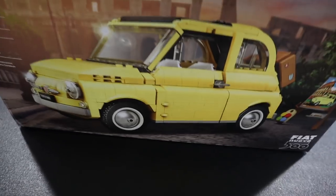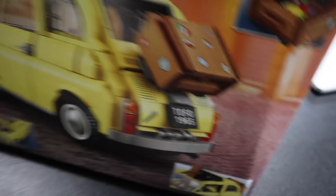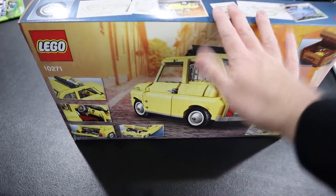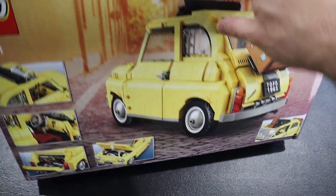Let's unbox this and see what's inside so I can get it all ready for today. I think this is going to be a good build — this is only 960 pieces. You might be saying, 'Greg, there's a lot of yellow on there,' but you're not going to be bored with this. I think there's a lot to love and I'm stoked on it. I think this is going to be fantastic. Let's get to it — the Fiat 500.